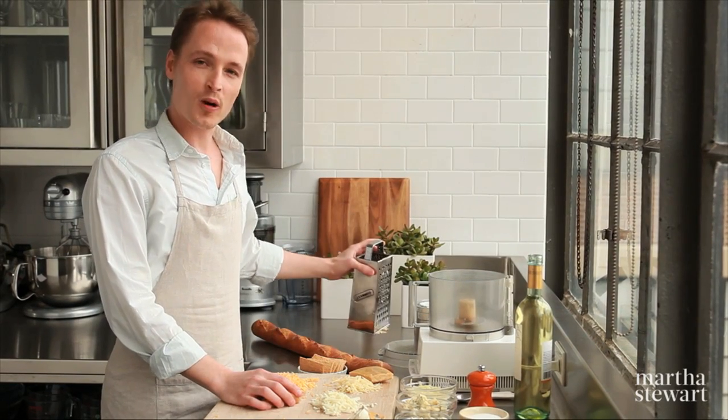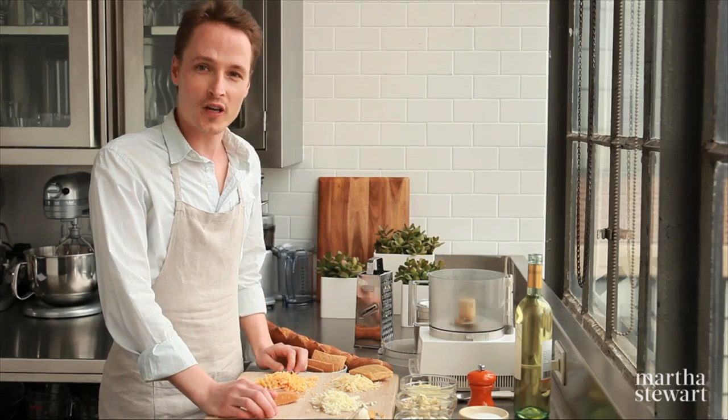If you're a lover of cheese like me, you probably have that little drawer in your fridge filled with bits of cheese. I'm going to show you how to use them today. It's called fromage fort.